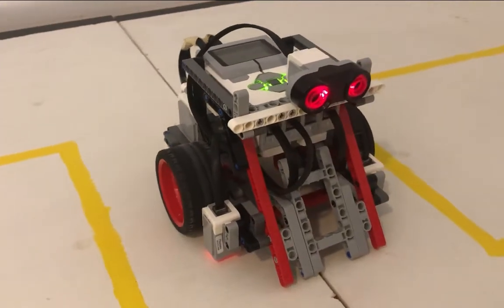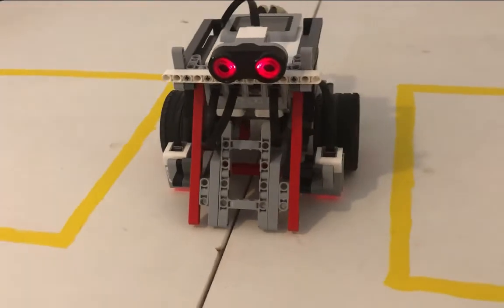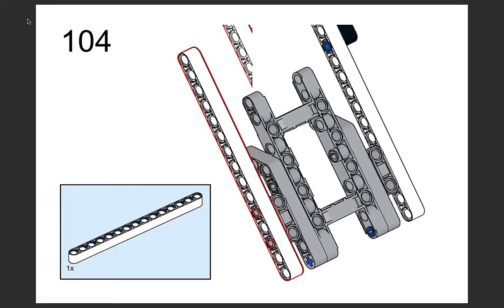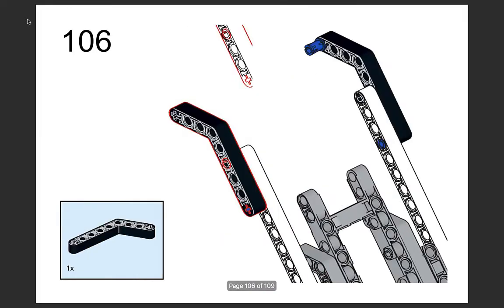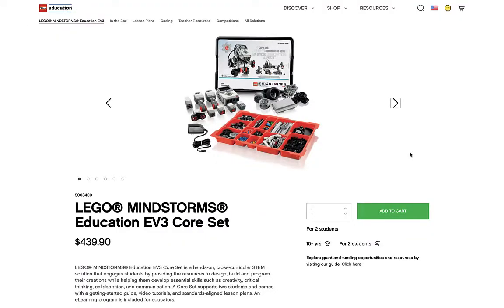Hello everyone and welcome to the simple SumoBot section of this website. You'll begin by using instructions to build a simple SumoBot that has been designed to use one core EV3 set.